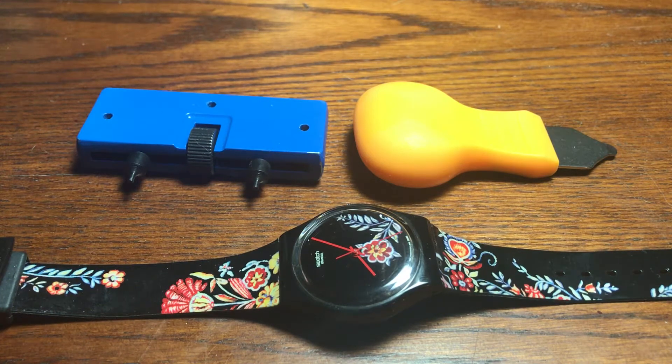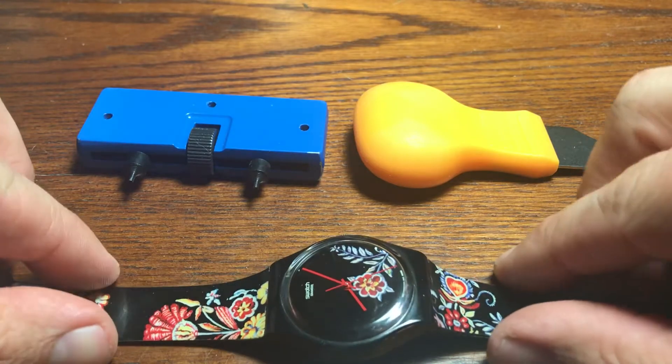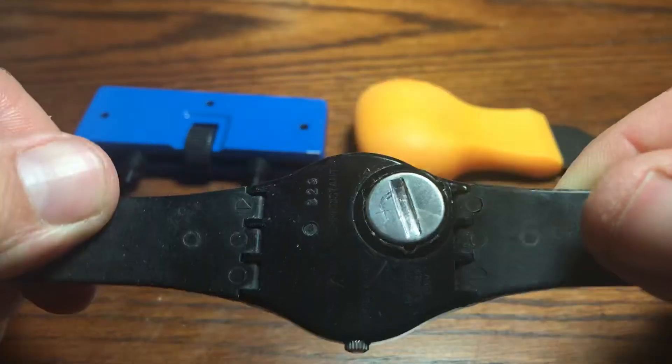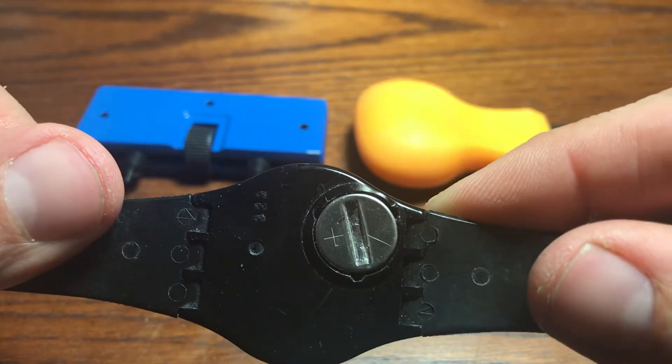Hello everyone, welcome back to the channel. We're going to do a real quick video today on how to change the battery for a Swatch Watch. I'm sure a lot of you have seen this little contraption here and wondered how the heck do we do this.